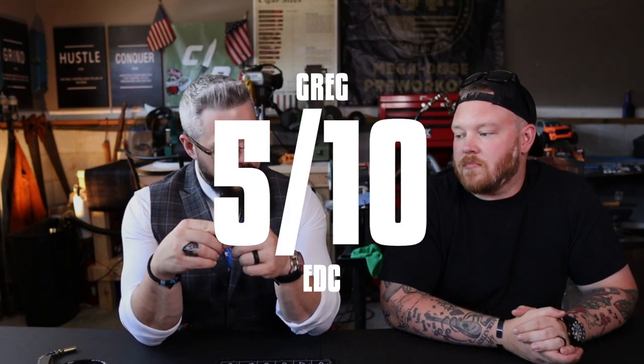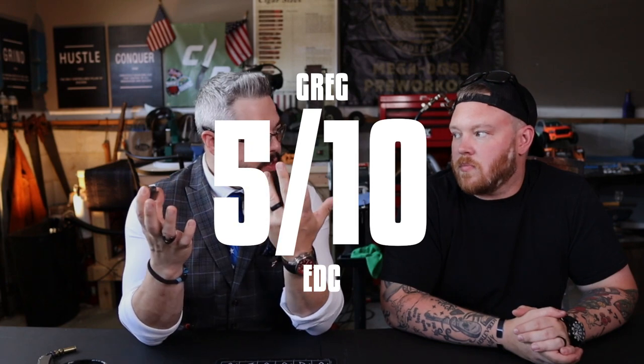The knife you hand somebody is your slip joint. The EDC knife you might hand to someone you trust, but mostly it's what you depend on for daily tasks. The tactical knife you only hand to one person — yourself, for self-defense. This knife is a little too big for EDC tasks for me; even in jeans it's a big knife. And for office carry it's intimidating — the blade is just a little too much.